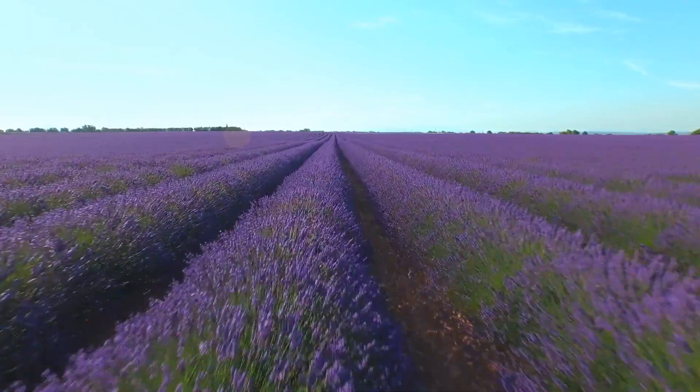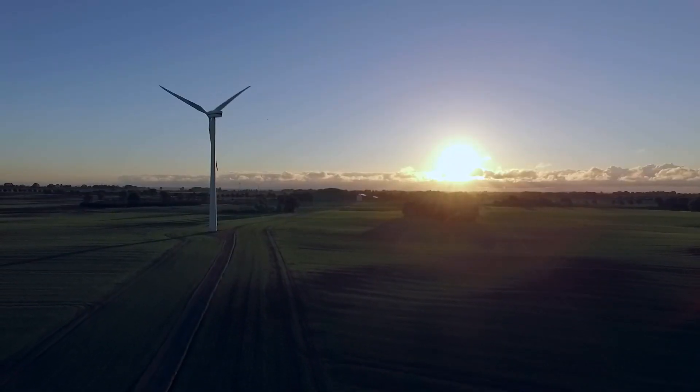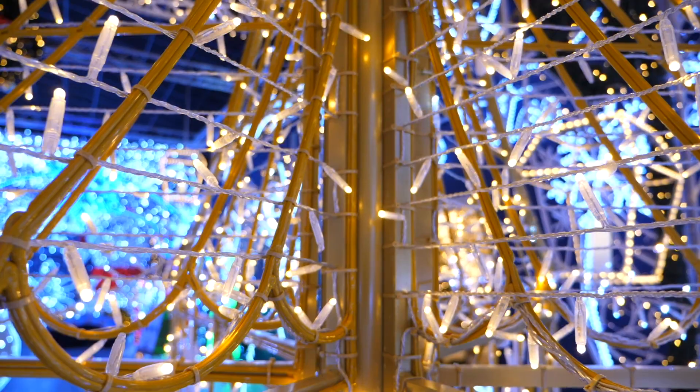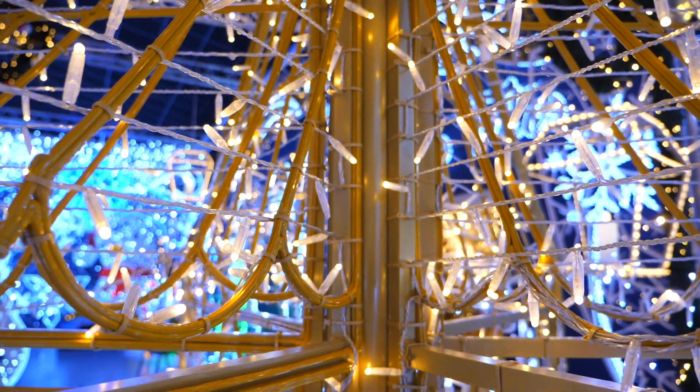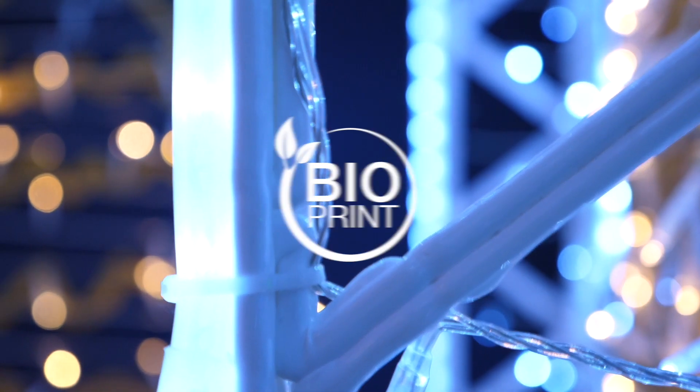For years, we at Blasher have been doing all we can to limit our products' impact to protect the planet. Having been the first to make LEDs the norm, we are now revolutionizing the actual structure of the illuminations with our Bioprint invention.